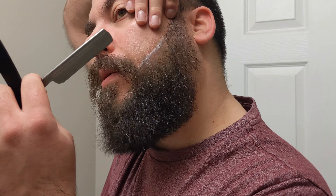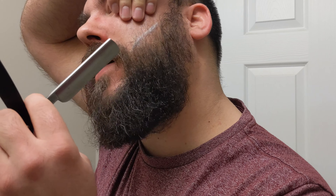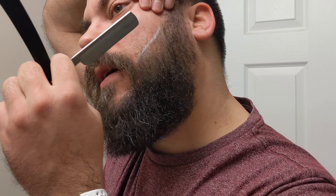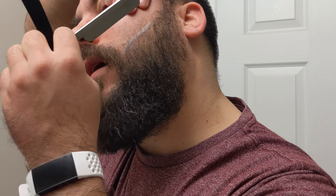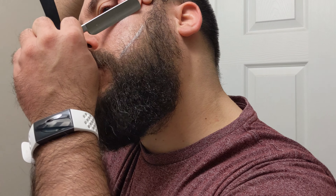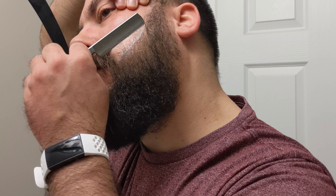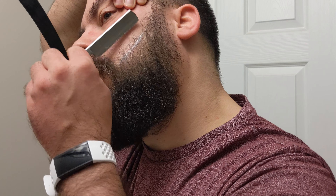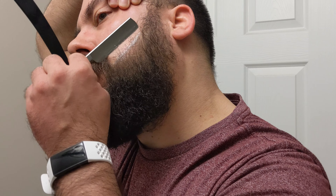If you're using a straight razor, you always want to make sure that you can see. You always want to pull up the skin to make it nice and taut — my skin is very oily right now — and then you pull down with the straight razor at kind of like a 45 degree angle.